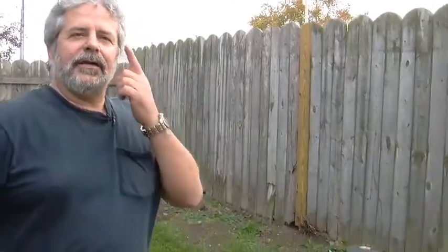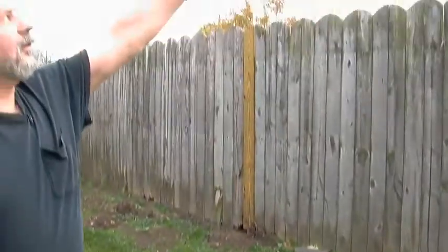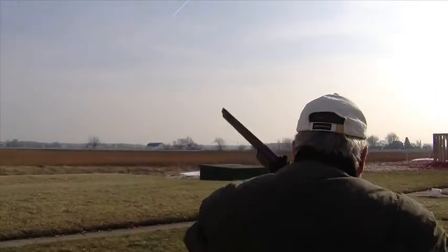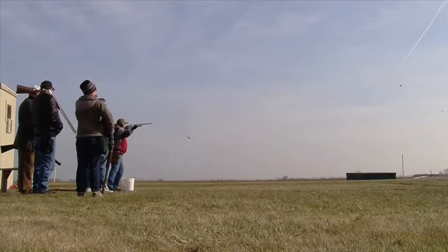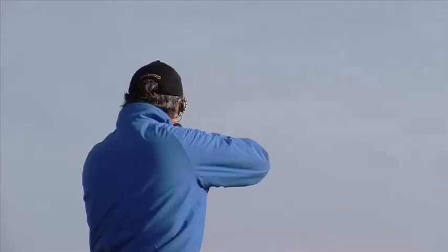He said keep your eye on the bead, keep the bead on the bird, and keep that barrel swinging. Keeping the barrel moving when you pull the trigger will ensure that you don't fall behind. The number one mistake people make when they shoot is they stop.